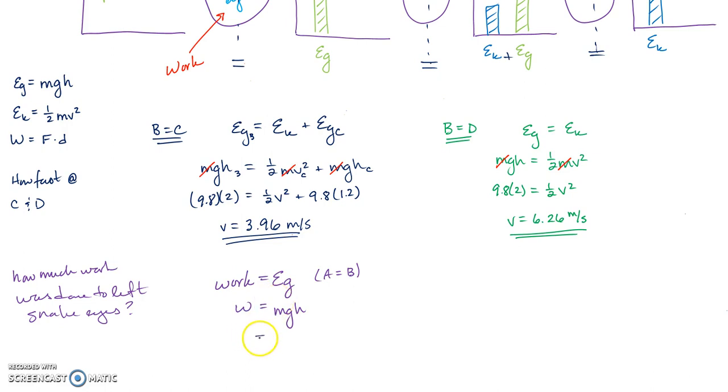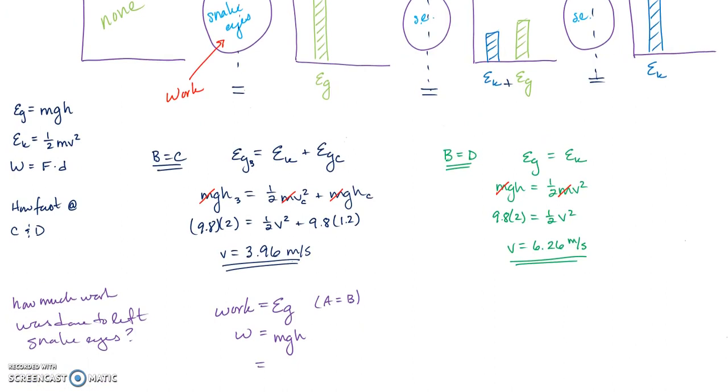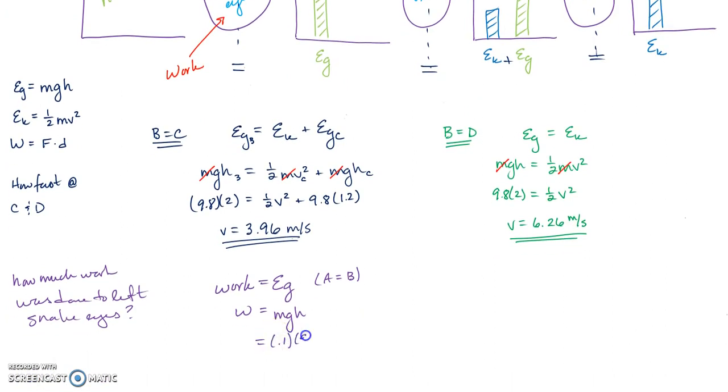Plugging in: 0.1 kg × 9.8 × 2 m = 1.96 joules of energy. If I also wanted the force, I know Work = force × distance, where the distance is the 2-meter height. Dividing 1.96 joules by 2 meters gives the average force Billy had to apply to get snake eyes to the top.